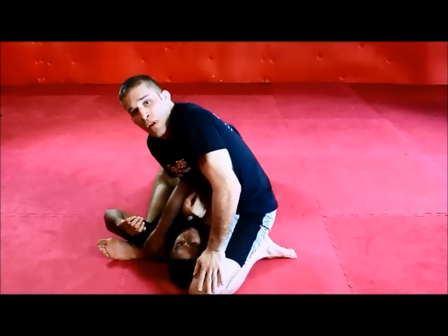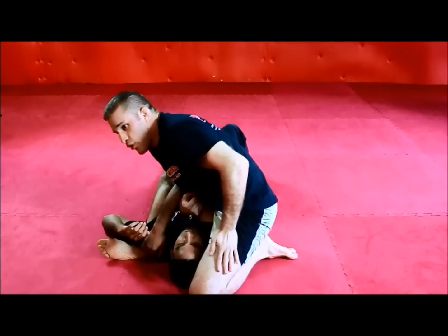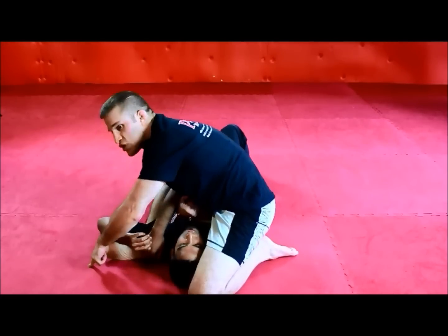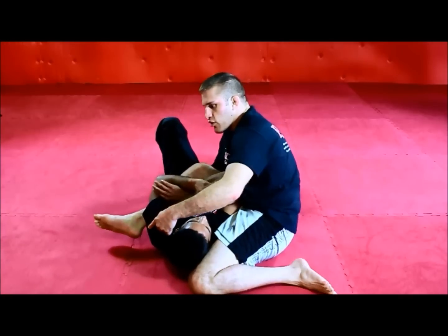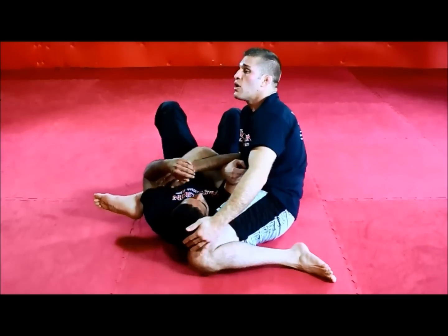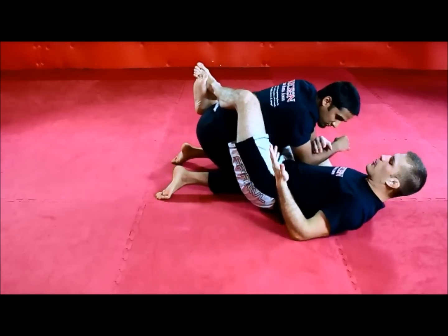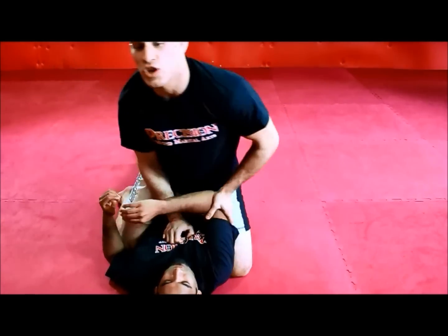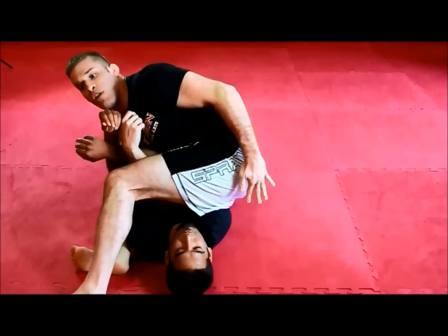This brings us to the next big mistake — I even see black belts make this one. I have to do two things: get the leg over the head and fall back and extend. Order of operations is critical here. I want to pass the leg over first before I fall back. A lot of times people will fall back first thinking they can just throw the leg over. We're always assuming we're the bigger, stronger, faster opponent. If I give him that window where I take the weight off, he's going to sit up and I'm not going to end up with the armbar. I'm going to make sure my leg passes over first prior to falling back.